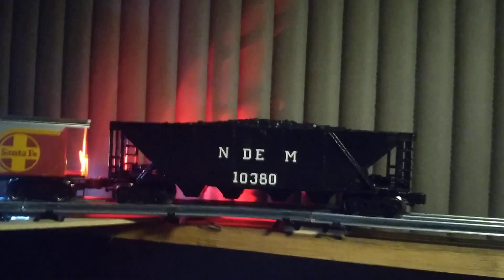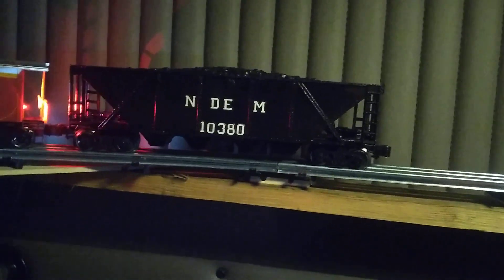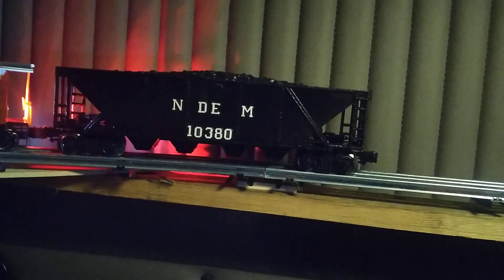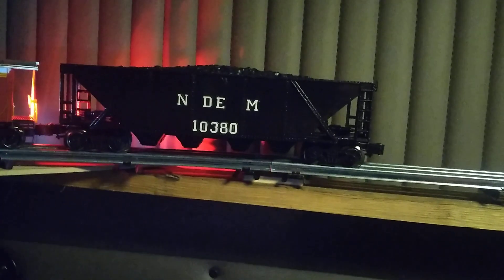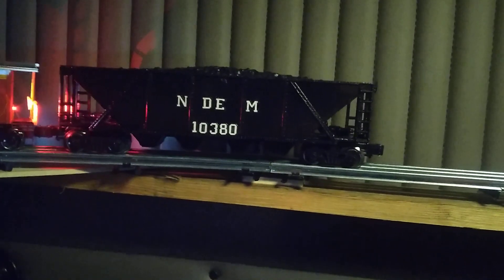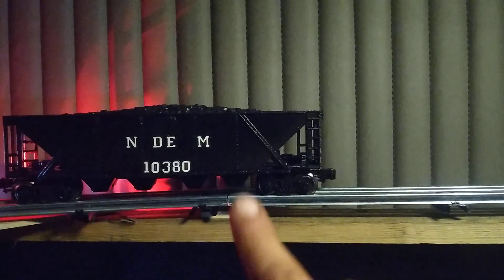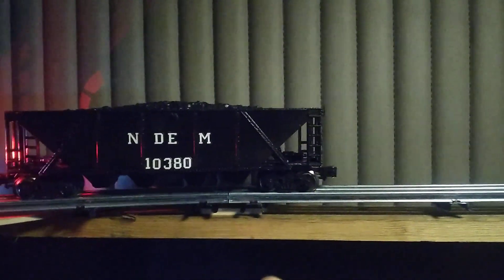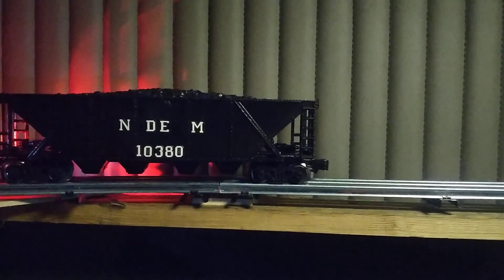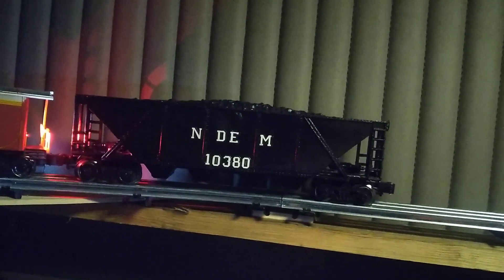As you can tell, I went ahead and numbered it 10380, which was exactly what was on that Menards car when I bought it, but I went with a little bit different styling on that, just to still give the presence of the N-DM and some of the lettering I've seen on different prototype cars done similar to this. The D&E should have been smaller lettering than what's there, but it still gave the presence of the N-DM. We'll get this fixed — I'll see you in the next video.